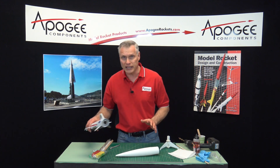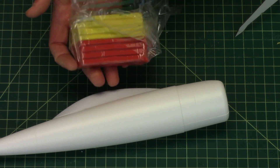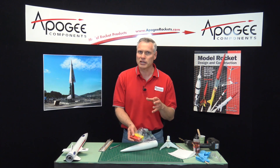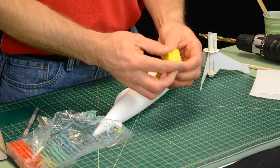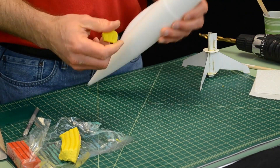Nose weight can be anything, but typically I like to use modeling clay because it's cheap and because it can be easily deformed. I like things that can deform because it absorbs energy should the rocket crash. So basically what we want to do is take some clay and put it into the nose cone.